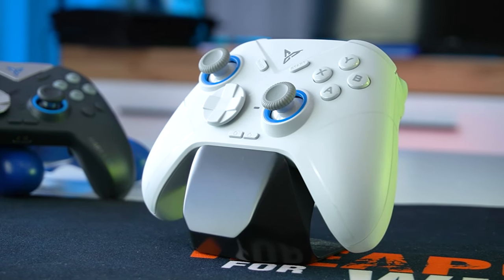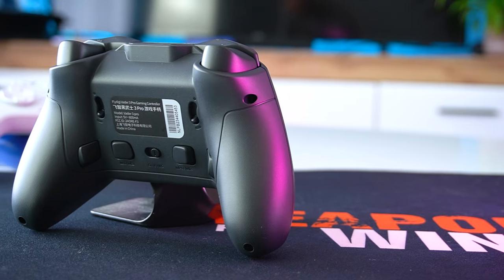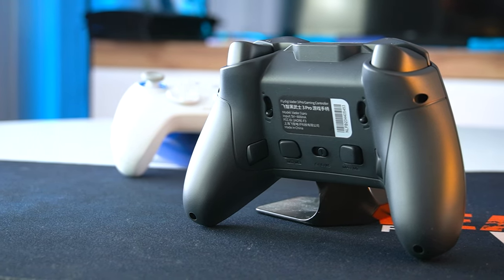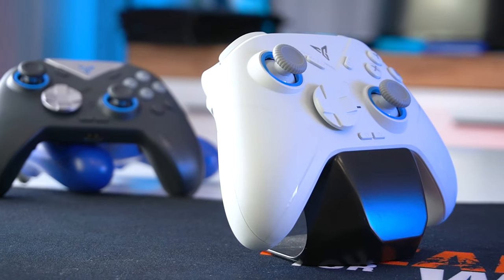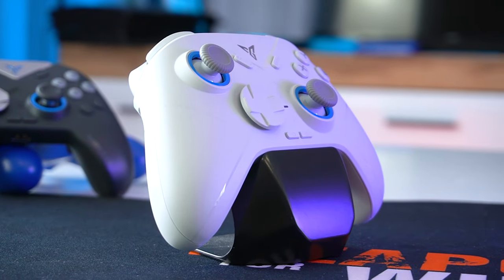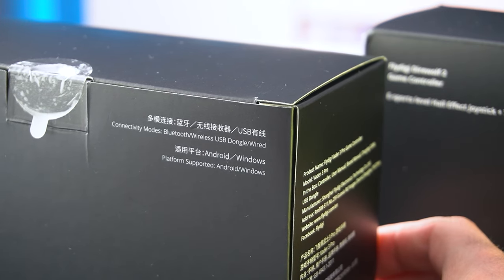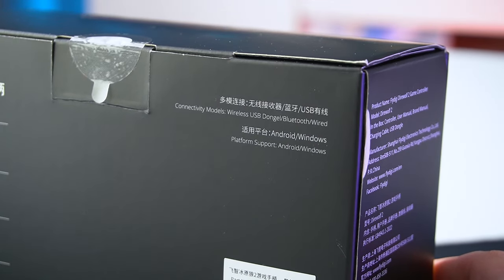The Vader 3 Pro is priced at $79.99 and offers the complete package like hall effect triggers and joysticks, six extra macro buttons, and micro switch X, Y, A and B buttons. The Direwolf 2 costs only $39.99 and packs all the essential features. Both controllers are compatible with multiple devices including PC, Nintendo Switch, TV, Android and iOS mobile devices.